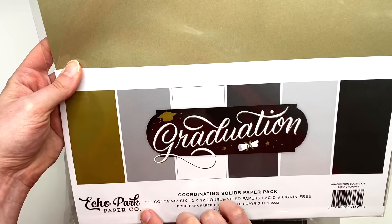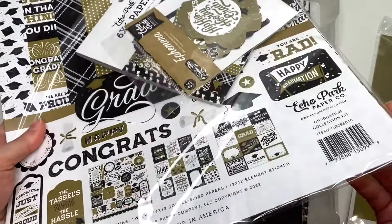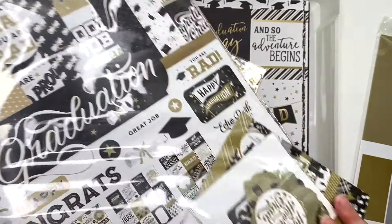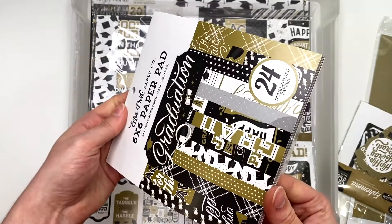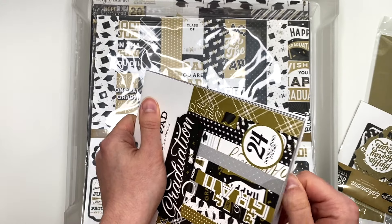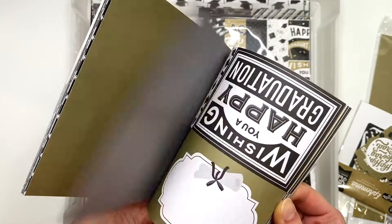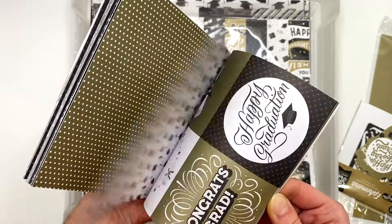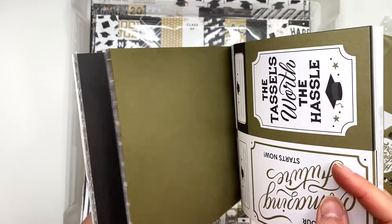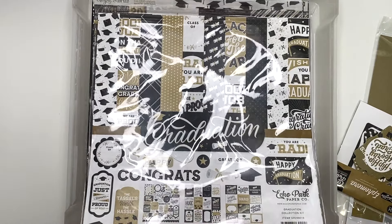In this graduation bin, starting off I have a coordinating solids paper pack for the graduation-themed paper collection by Echo Park. I also have a six by six — I'll open this and show you guys. There's some ephemera in here and a 12 by 12 collection kit. There are some solids like gray and black on the backs of the cut-apart sheets, so that's an option with the six by six paper pad.